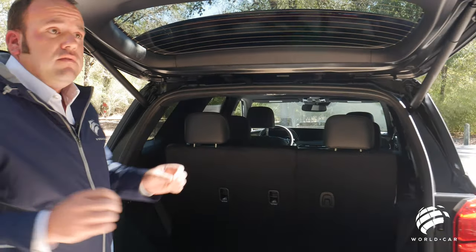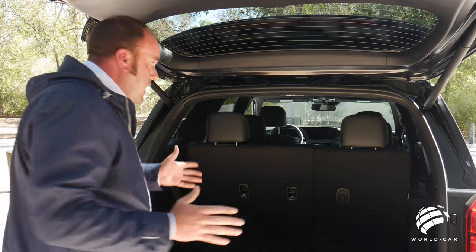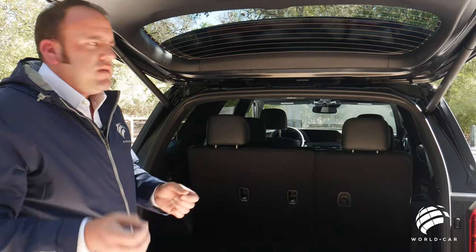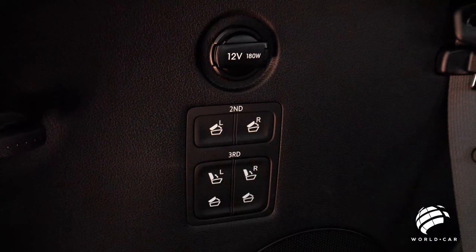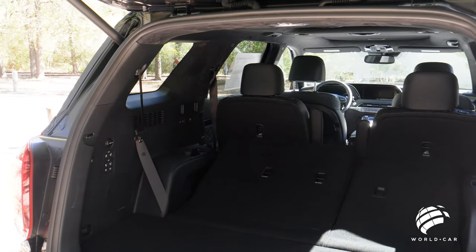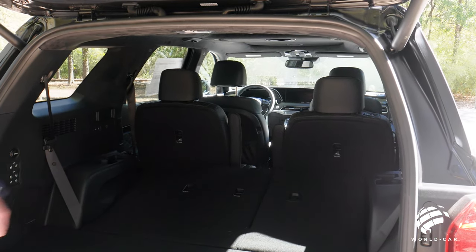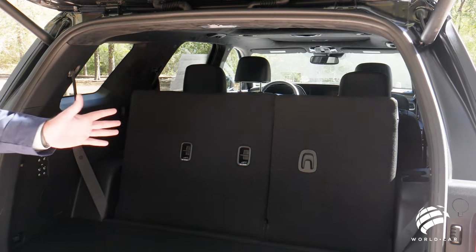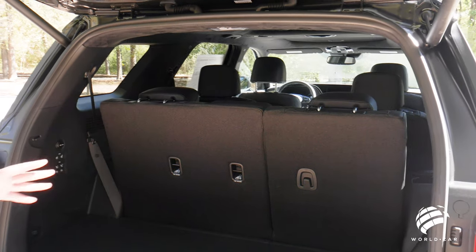For seat configuration on the Calligraphy model, you have one-touch full-flat third row seats. Hyundai took cues from customer feedback and put in new motors that move a bit quicker. One more touch folds them back up. These are a 60-40 split seat, with seating for two on the left and one on the right, so you can fold either side independently. These seats are also power reclinable, providing extra headroom and legroom for taller passengers.